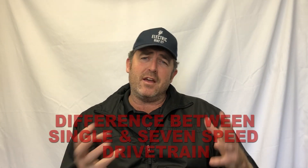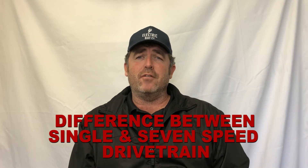Hi, welcome to another episode of eBike Insights from The Electric Bike Company. We get asked all the time: what is the difference, or why should I have a single speed compared to a seven speed drivetrain?